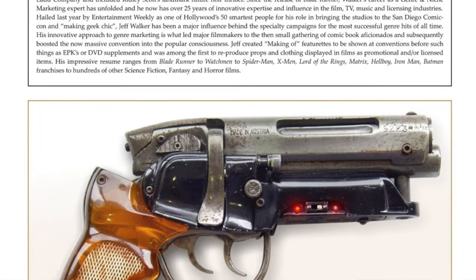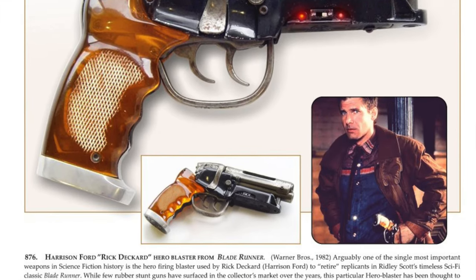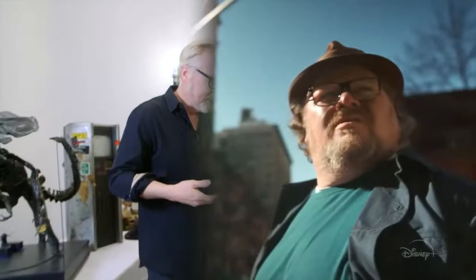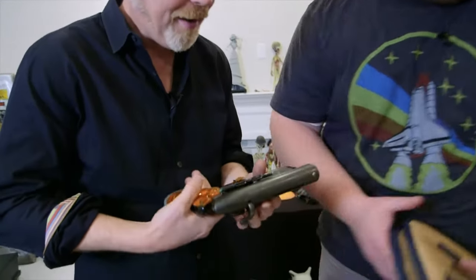In 2009, the Hero Gun was put up for auction by Profiles in History. The auction sold for $225,000 to Mr. Dan Lanigan, a famous prop collector who hosts the show Prop Culture on Disney+. Dan and his Blade Runner Blaster were also featured on Adam Savage's YouTube channel Tested in February of 2016.